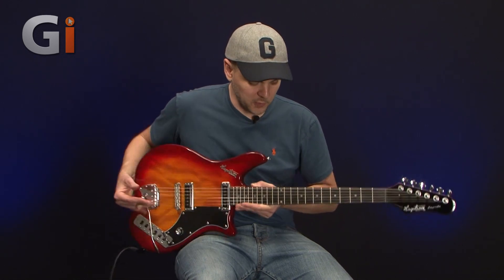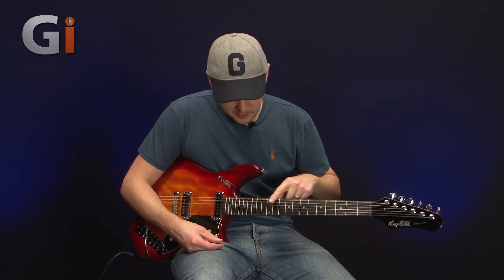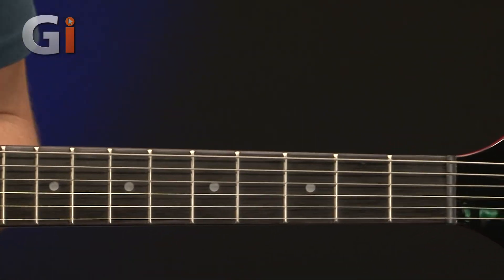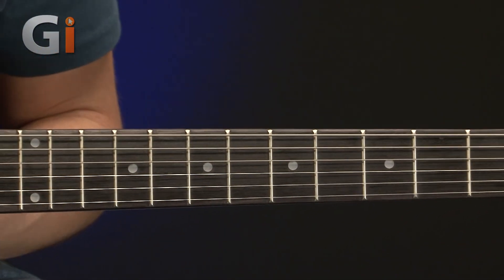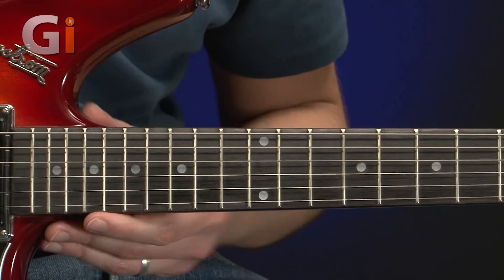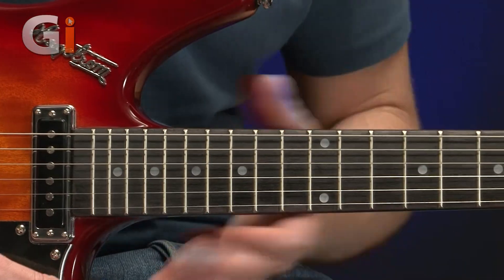This is a rosewood fingerboard on this guitar with the normal kind of fret markings. It's a nice access guitar — what I mean by that is it's really easy to get up to the top here. We've got two big cutaways, a double cutaway guitar, moulded really nicely, and we haven't got that neck joint to get in the way.